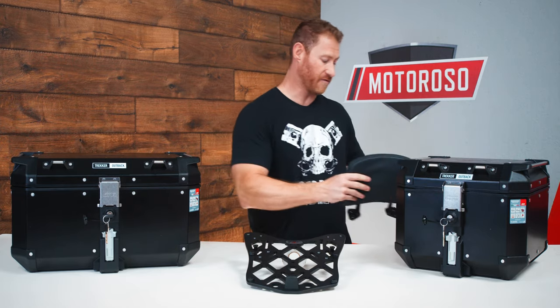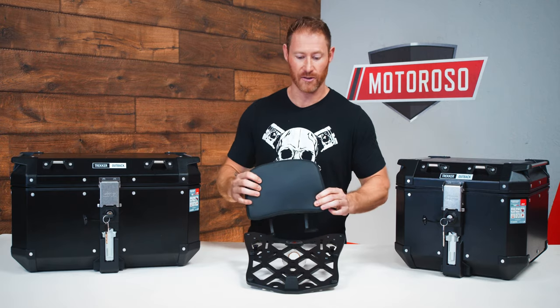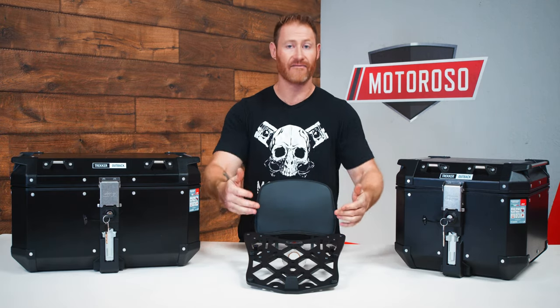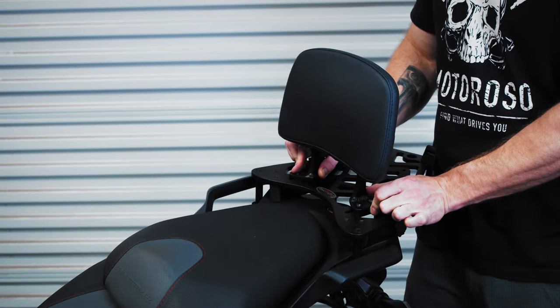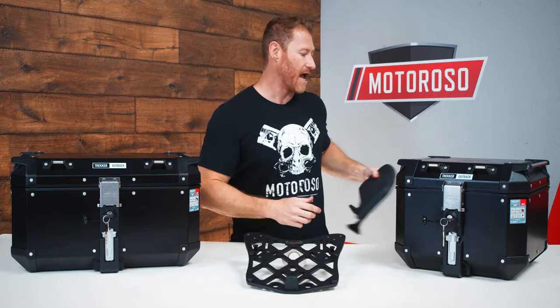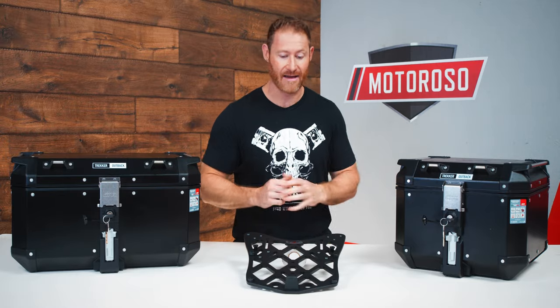They also have a really creative solution for adding a backrest to this rack. It can actually mount directly to the rack when you don't have a top case there and act as a backrest for a passenger — a really creative optional add-on for the Dynamic top rack.